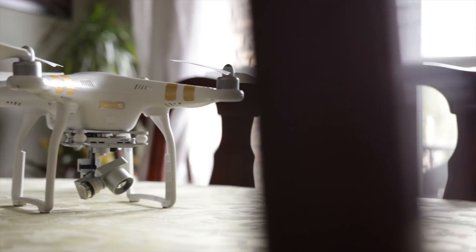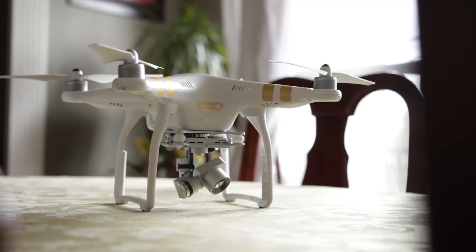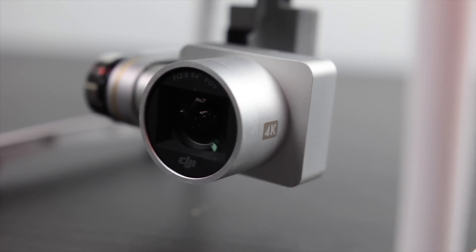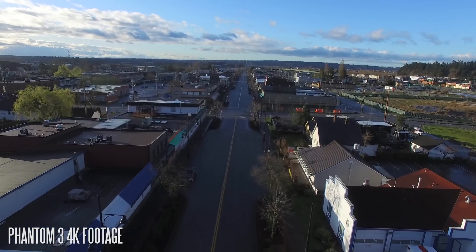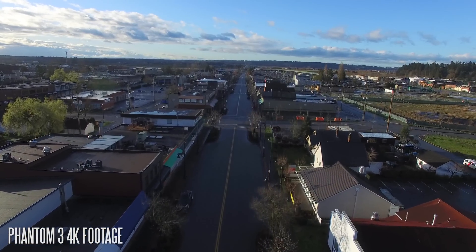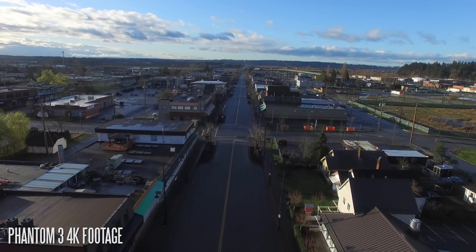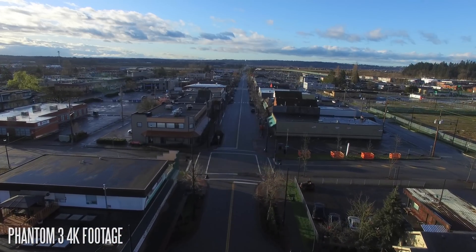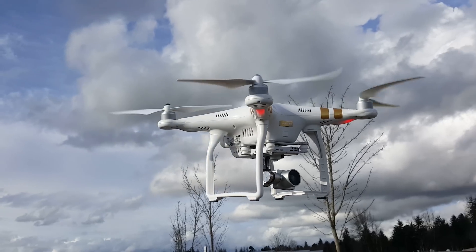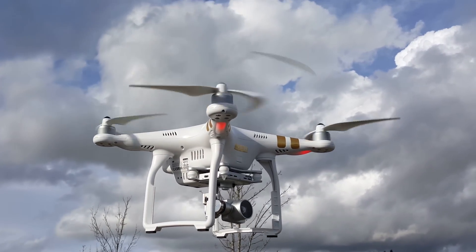Beyond those distinctions, there's really not a whole lot of difference between the Phantom 4K and the Phantom 3 Professional. In fact, in several regards they're pretty much identical when it comes to camera performance and overall quality. Both can shoot 4K at 30fps, and you can shoot different resolutions depending on your needs. You can shoot up to 60fps in full HD mode, and in terms of flight dynamics the Phantom 4K is pretty much identical to the Professional.